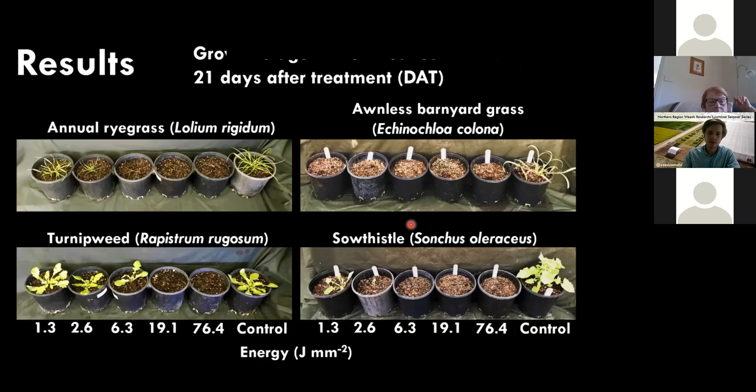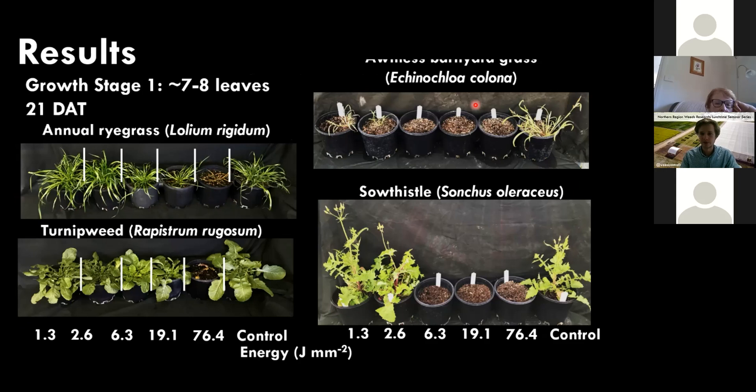The visual depiction shows control from the lowest treatment up to the highest across four species. The first two growth stages were well controlled across all species, with some differences in sensitivity at lower treatment times for summer weeds. In the next growth stage up, there's less sensitivity to the treatment, with full control at the highest level and slight differences for summer species. Photos were taken at harvest, 21 days after treatment — plants didn't vaporize instantly but degraded and died over that three-week period.